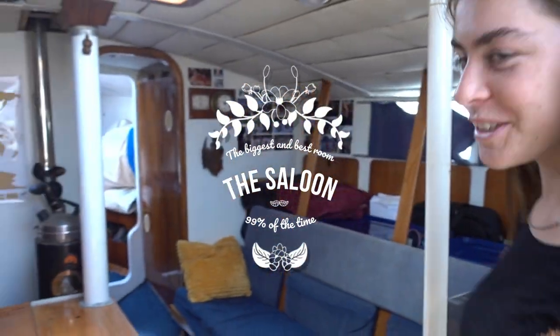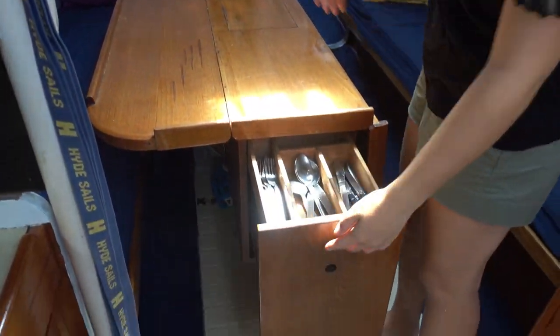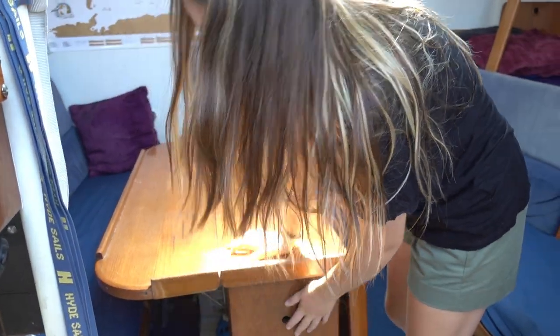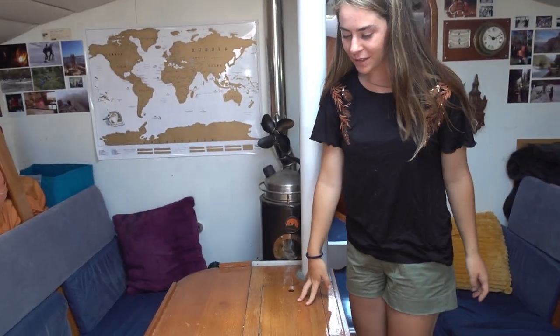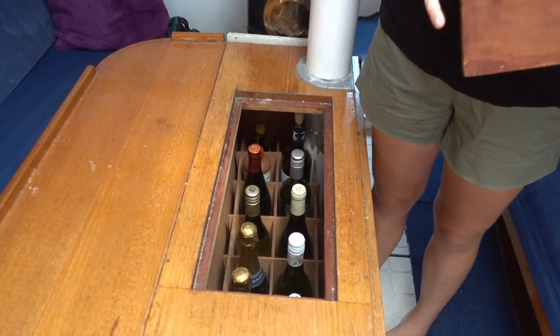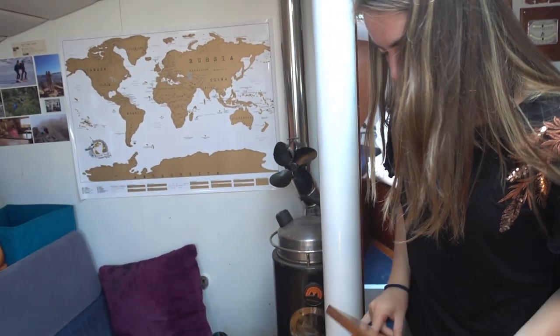Now that we're done with the pantry and the kitchen, here we have the main room. We store cutlery here — you've got to be smart with storage on a boat — and over here we have glasses that we don't really use. We just drink out of the bottle. Over here there's an opening to wine and things that we haven't touched at all. You know, one day.